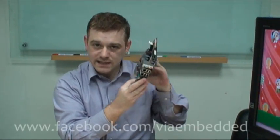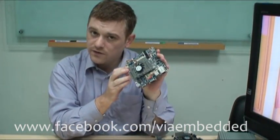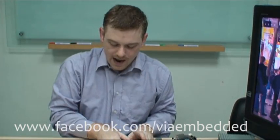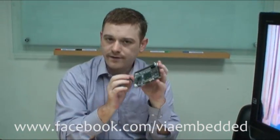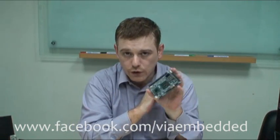VIA first developed its own form factor with the Mini-ITX form factor, which is 17cm x 17cm. That was quickly followed by the Nano-ITX form factor, which is 50% smaller at 12cm x 12cm. Then the Pico-ITX form factor came along, and this is 10cm x 7.2cm.